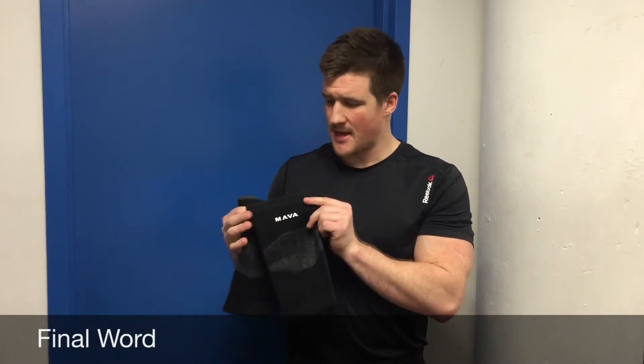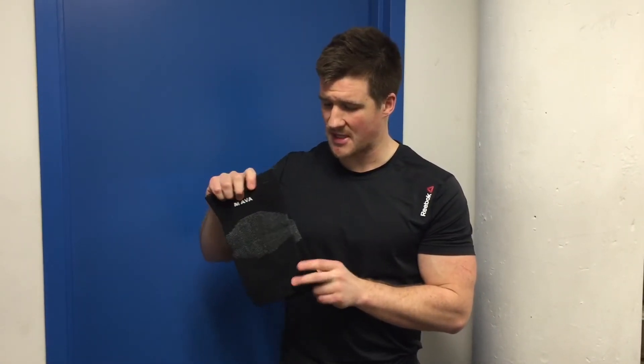Those are my thoughts on the Mava Sports knee supports. It's made out of a really unique material. It does provide some warmth; however, we have seen more supportive knee sleeves out there. For my full thoughts and review, check out the link below at barbend.com.